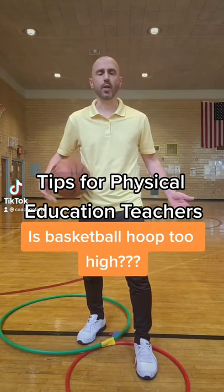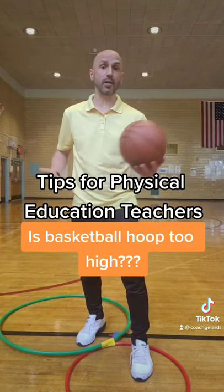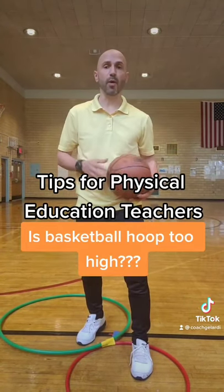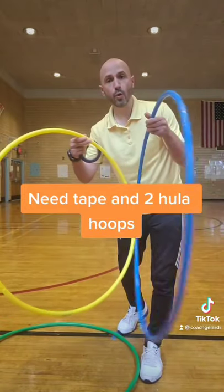Tips for PE teachers. Your students cannot reach the basketball hoop because they don't have the leg strength. No problem. You're just going to need some tape and two hula hoops.